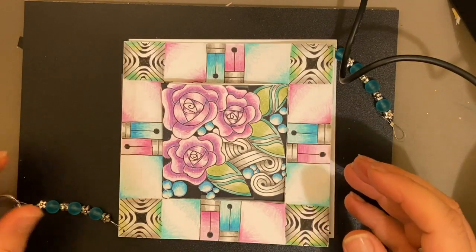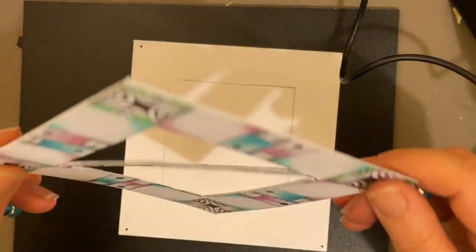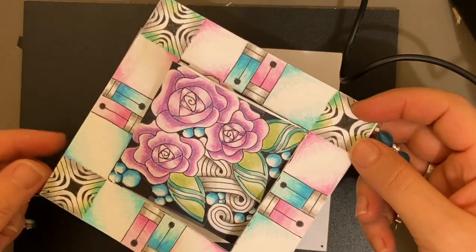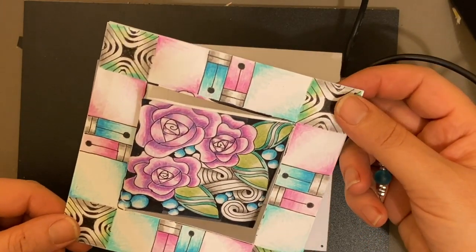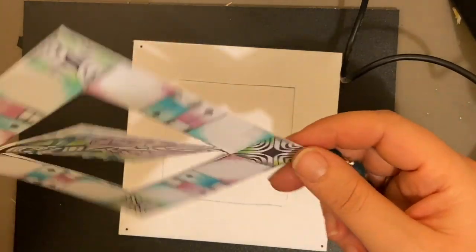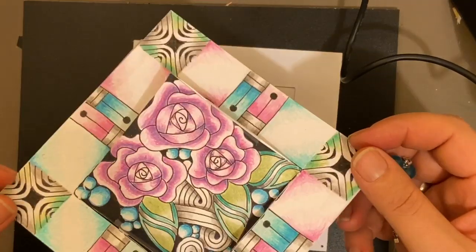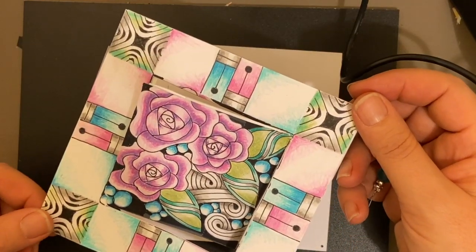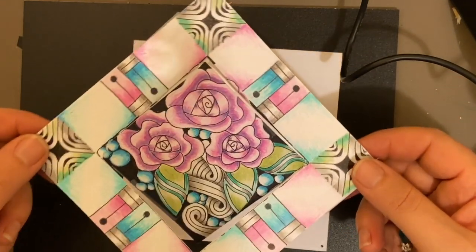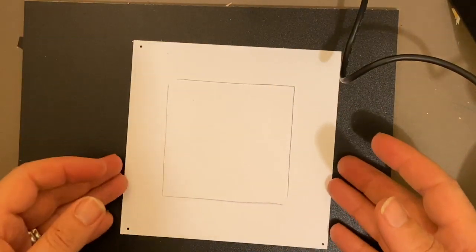So things to know about the project here: because this is a double-sided project and both sides are the same, I will be doing one side of the project with you. And then you can either go back to the beginning and start again, or you could do something completely different on the other side if you wanted to, just to play. So I will be showing you one side on the piece and then we'll be going from there.